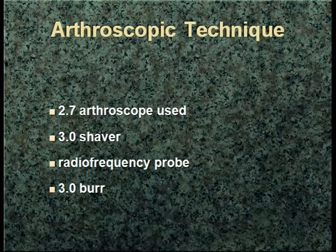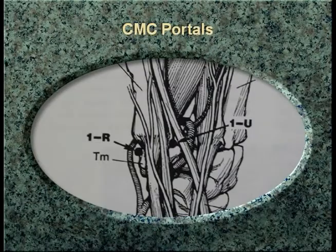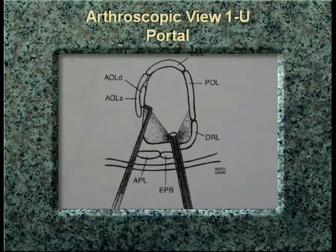Using the same instruments you're all familiar with for regular wrist arthroscopy: the 2.7 arthroscope, the 3-millimeter shaver, RF probe for shrinkage, and the burr. I have used the larger arthroscopic instruments I might use for elbow arthroscopy, but they are quite bulky. The portals are the 1U and the 1R, as described initially by my partner Berger. The 1R is just radial to the FCR tendon, which keeps you a little bit more out of trouble, and the 1U hugs the first compartment by the EPB tendon.